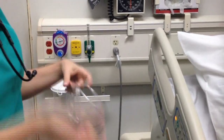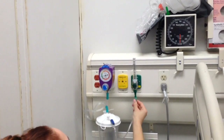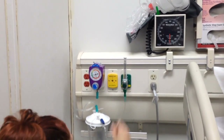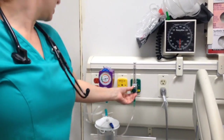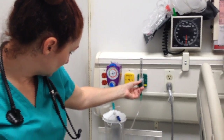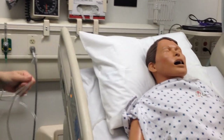Our first oxygen delivery device demonstration is the nasal cannula. You can set this from one to six liters and it's 23 to 42 percent room air. You put the device right here on the bottom and just push it — make sure it's really secure, sometimes they're hard to get on. I'm going to set this to two liters.